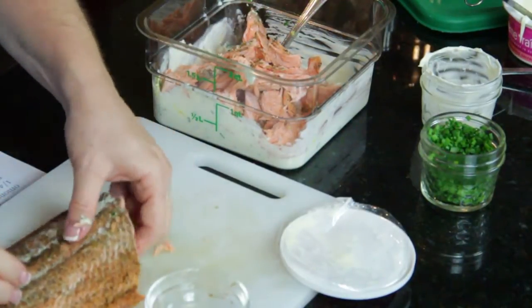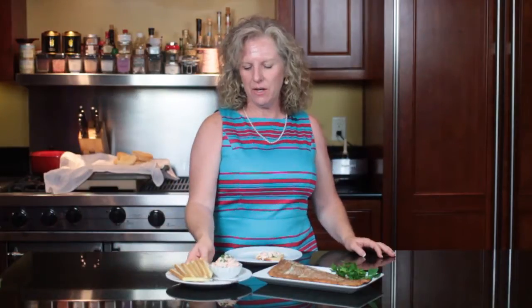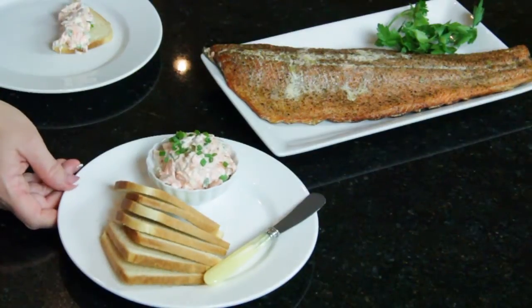This is what your spread looks like once it's completed. I'm putting it in a nice little dish and serving it with toast points. Again, this is Angie from Angie Southern Kitchen and you've just learned how to eat peppered smoked king salmon.